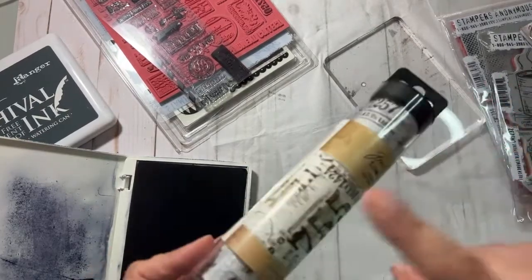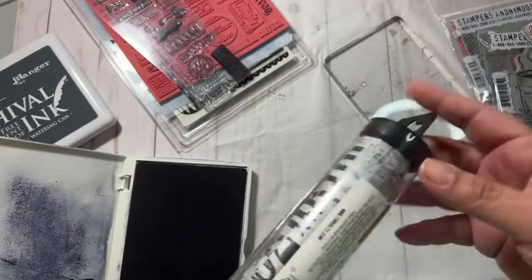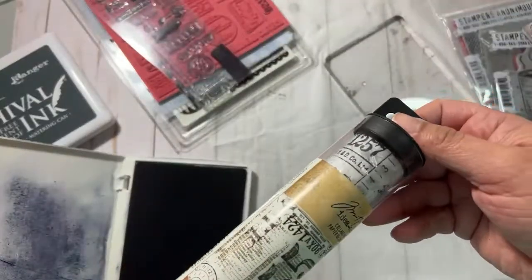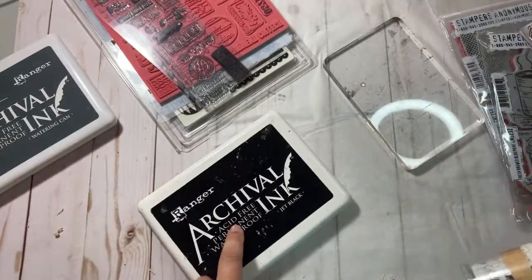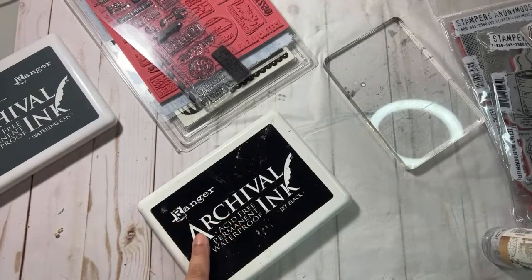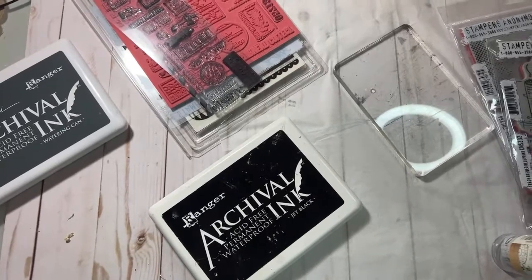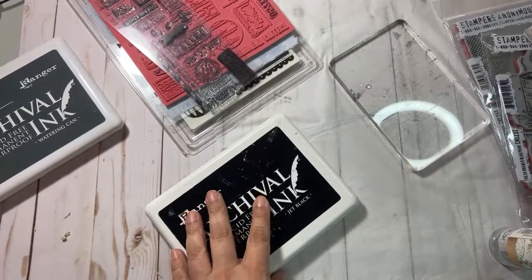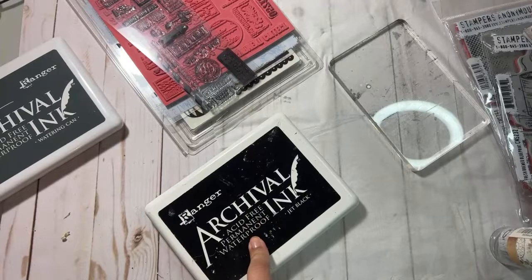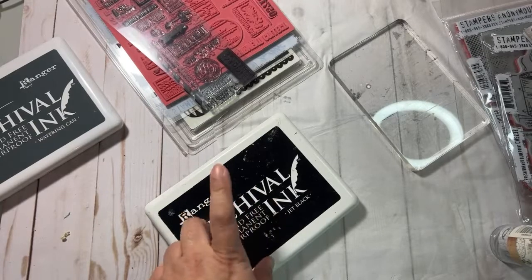We're just going to do some stamping. If you guys have seen this collage paper — Lori had lost a tub of this in her room for a long time — we're going to kind of recreate this with just some tissue paper. You need to use permanent ink for this, so all the Rangers are permanent, I believe. The 'Stays On' also works, but that one's stinky. You want something that's not going to budge with water.